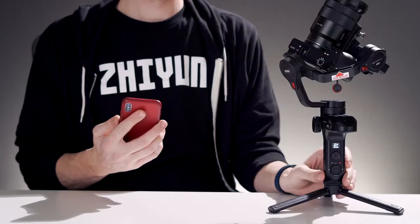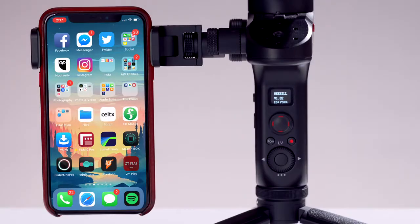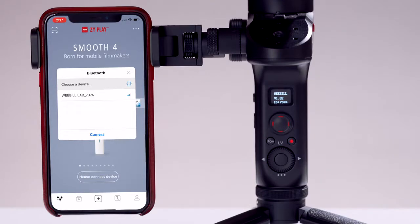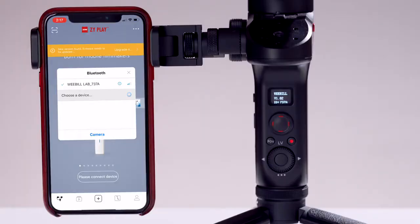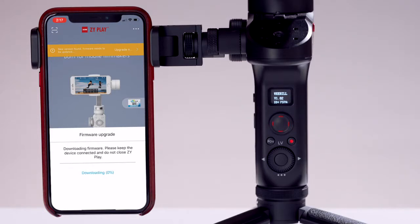First, power on the Weevil. Then open the ZY Play app and connect to it. Normally you can continue using the app, but if a firmware update is available, you'll get a notification up top letting you know. Tap the notification, then tap to download the latest firmware. After it has been successfully downloaded, try to update. You may be alerted that Wi-Fi must be connected in order to continue the process. If so, just navigate to your phone's Wi-Fi settings and connect to your Weevil Lab's Wi-Fi.